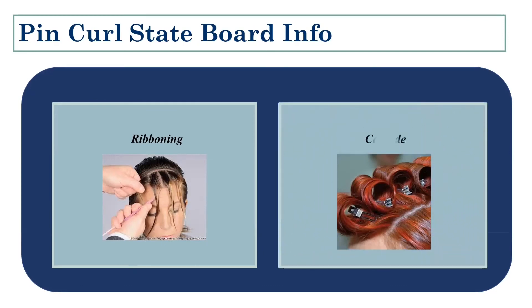Finally, you need to know the cascade curl, also called a stand-up pin curl. A cascade curl is basically a barrel curl — like a roller set. We're not using it for design; we're using it to create volume and curl. We use cascade curls when creating a roller set that we'll then comb out and use the curls in a different way.